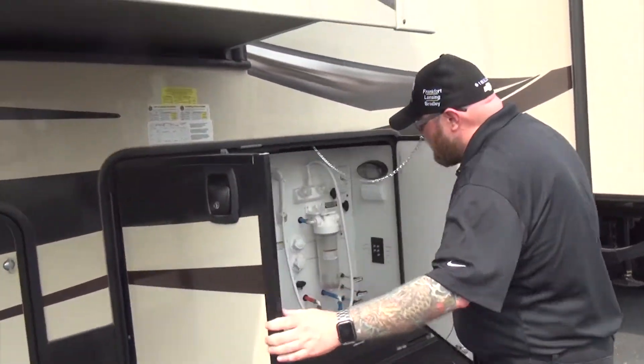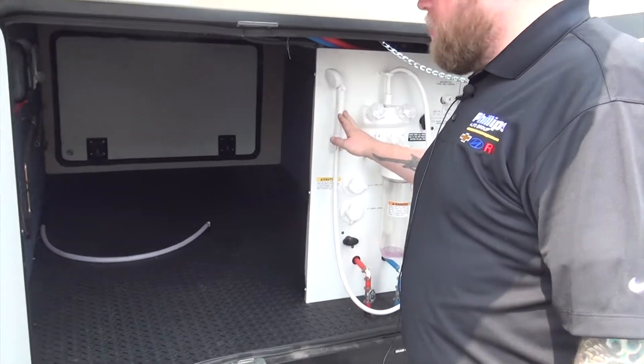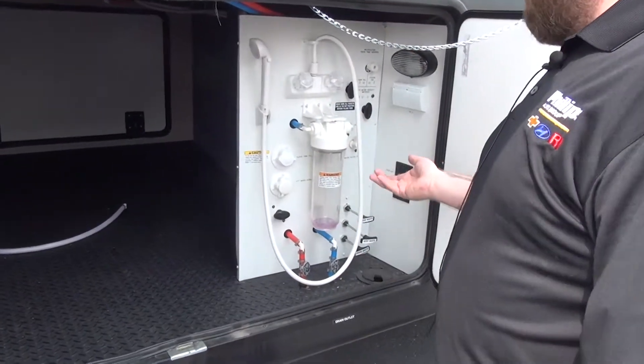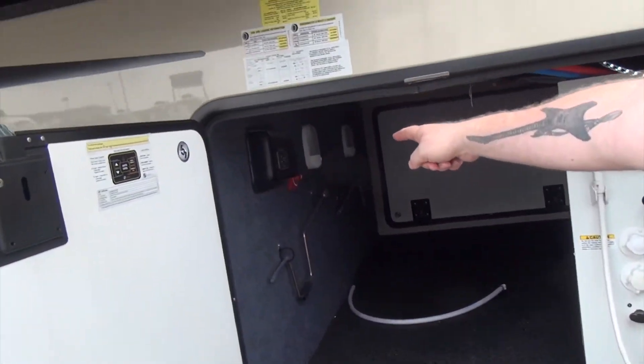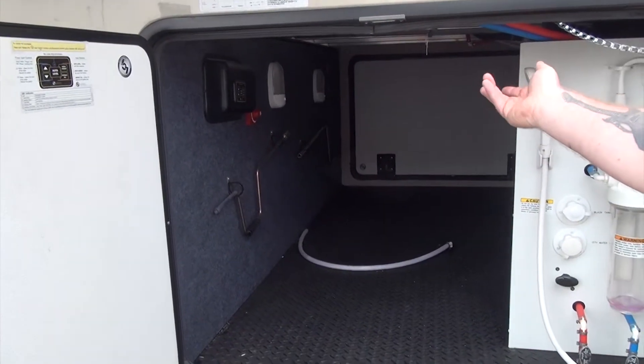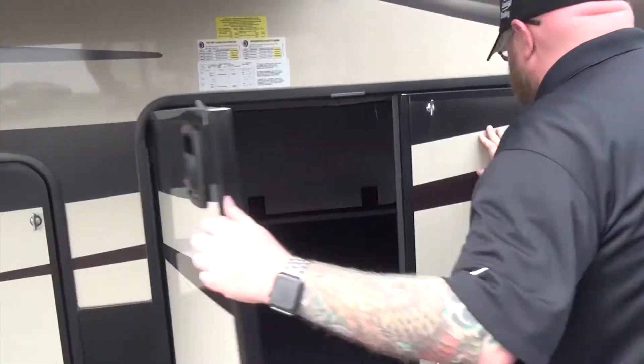Right in here we're going to have our water system — onboard water filter and outside shower. We also have a black tank flush in here, as well as a water heater bypass. Right in here is going to be our auto leveling and our battery disconnect switch. We have a huge basement storage in this as well.